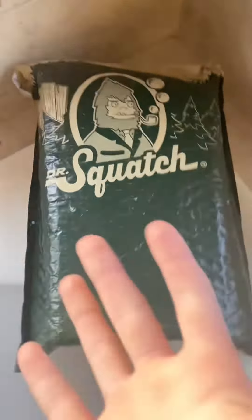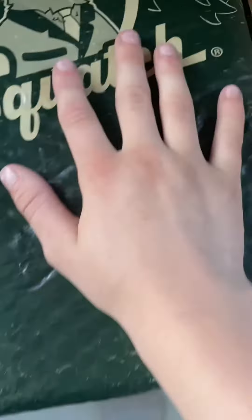All righty guys, so we just got another order of Dr. Squatch in. My dude got this for me. I don't know what's in it, so we're just going to open it already. So it's open, as you can see.